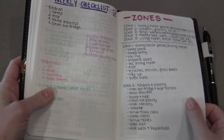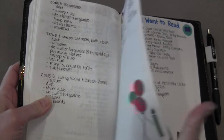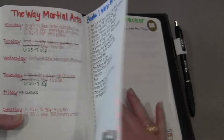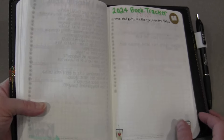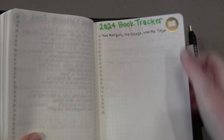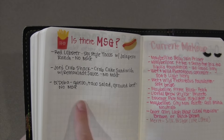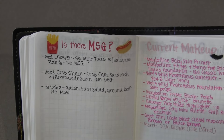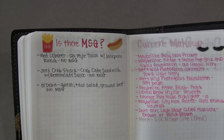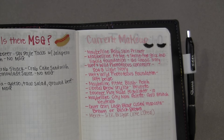You'll see this is very similar to last year and the year before. I've got my wish list, a couple of stickers, our taekwondo schedule, my TBR for the year — I'll probably fill that up a lot more since I've only finished one book so far but I'm almost done with about three more. This is my book tracker for the year. I also have a pretty bad reaction to MSG, so when I go to restaurants I write down here whether sauces or dressings contain MSG.